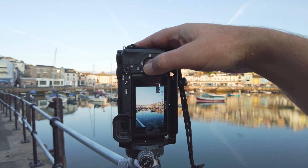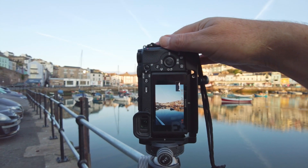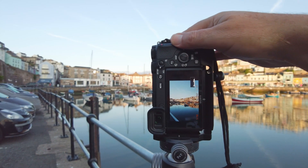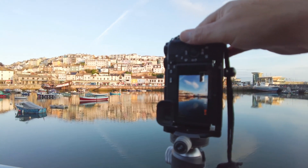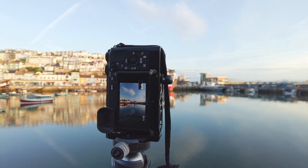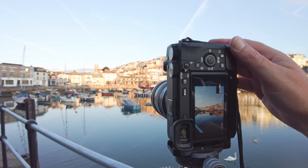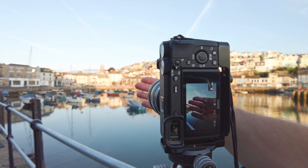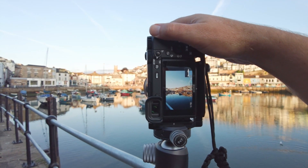I'm going to move the camera around watching the histogram, making sure there are no blown-out highlights. I think I'm going to take a shot about there — just move it around, yeah, really nice. Just before I start, one more thing to mention: bookend your shots by taking a photograph with your hand in front of the lens — it'll make it easier in post-processing when you're stitching them together.